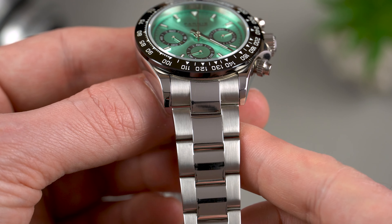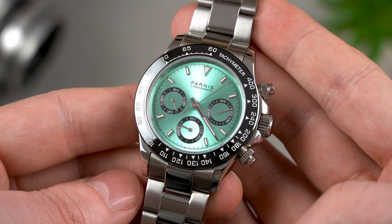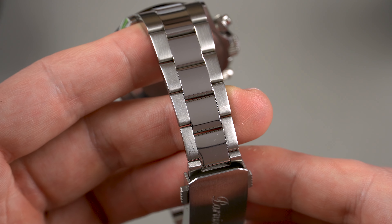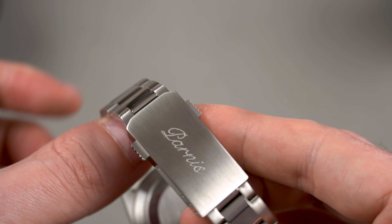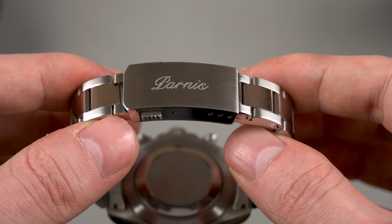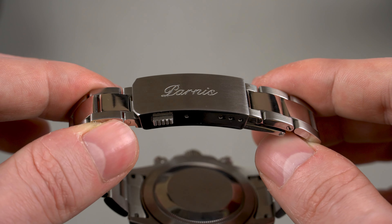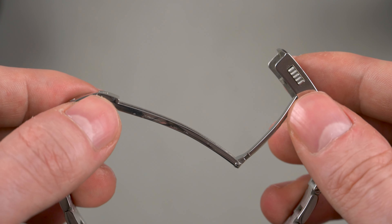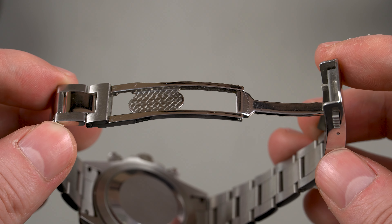Moving on to the build quality, I'm happy to report that it's actually pretty good. In the hand the watch feels solid and well made. One of the biggest highlights for me besides the dial is the fixed ceramic bezel — it looks fantastic and it makes the watch look much more expensive than it really is. On top of that, this Parnis features a sapphire crystal and despite the push-pull crown, you should be able to take it for a swim since it's water resistant to 100 meters. When it comes to the finishing, it's great as well. The watch case is high polished while the bracelet is vertically brushed with polished center links. It's nothing mind-blowing, but considering the price point of €100, there really isn't much to complain about.